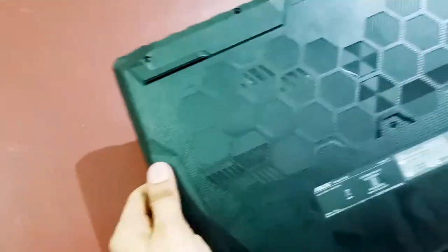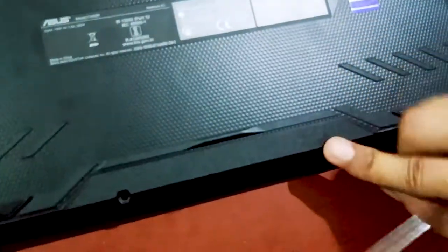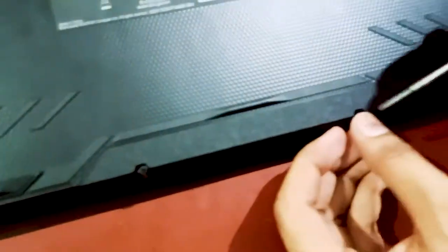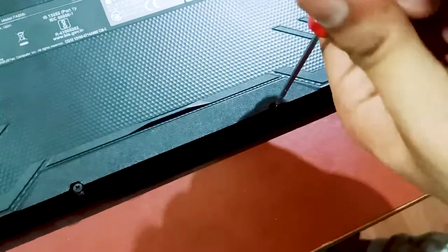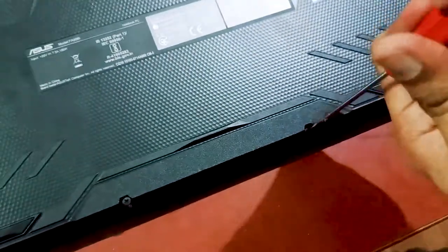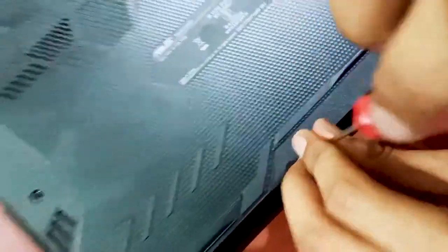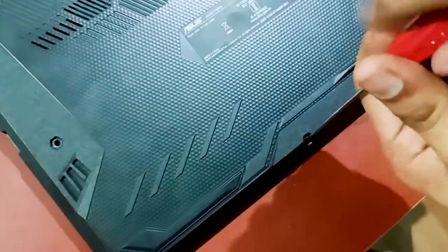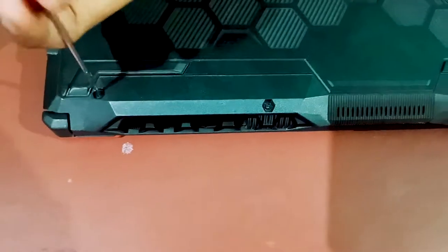The laptop is fully closed now. We will reattach all the screws we removed earlier. Put each screw back in its place and use the screwdriver to tighten them. Make sure to get every screw since they may have different sizes for different positions.